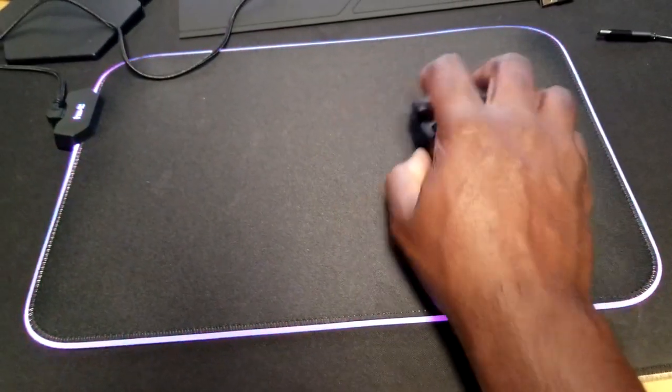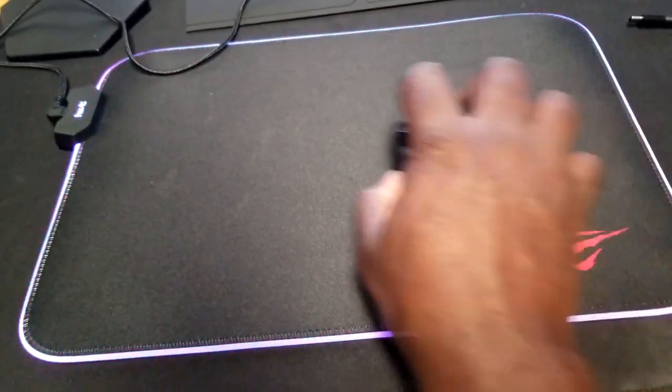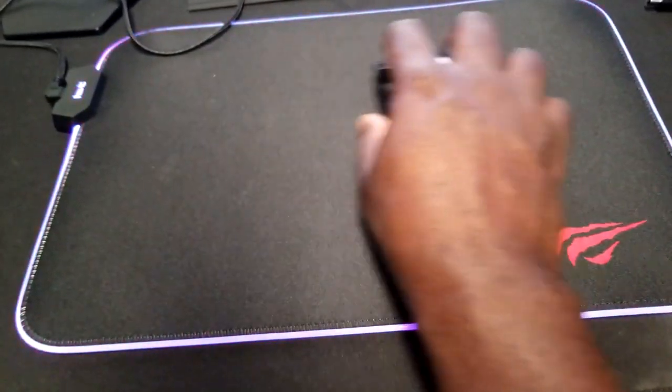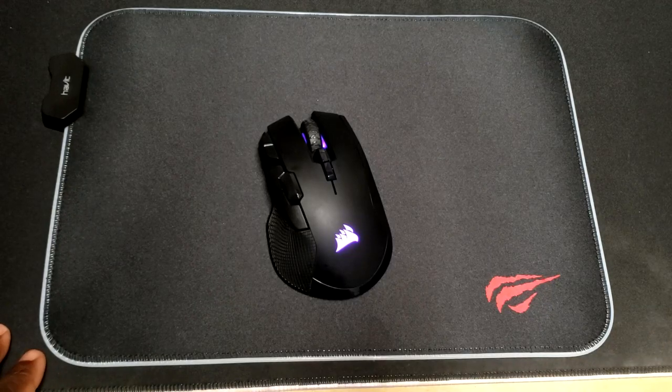You can move the mouse back and forth and it slides pretty easy. You're able to maneuver it really well and I haven't had any problems — it works pretty good. It's very similar to the mouse pad I own, actually more of a table pad. It works well, I like it, and other than that it's relatively basic in that regard.